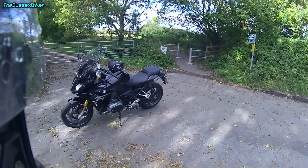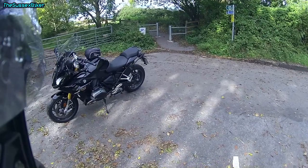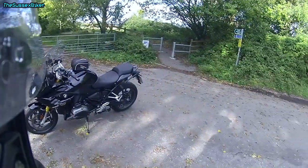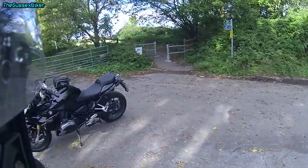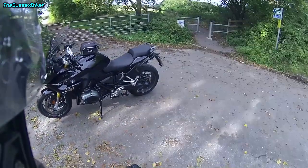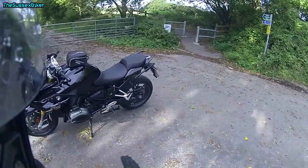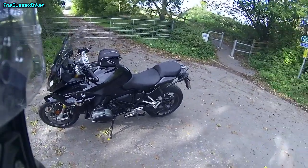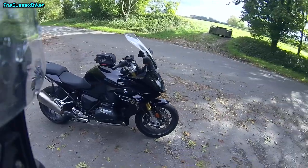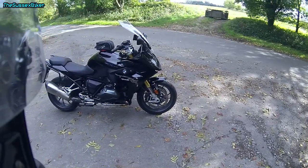So I bought this bike last year to replace my Z1000SX — quite a difference, being that this is a boxer and that was an inline four. If you watch one of my earlier videos when I rode an older air-cooled GS, I hated the boxer engine. I didn't like the rocking and shaking from either side. On these water-cooled ones, whatever they've done, it doesn't shake so much from side to side. I can live with it on this bike. I'm really converted, to be honest with you, and as we go through the video I'll explain my reasons why.